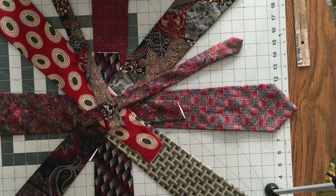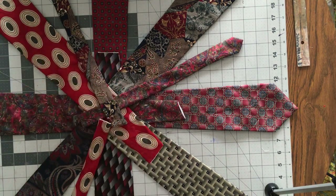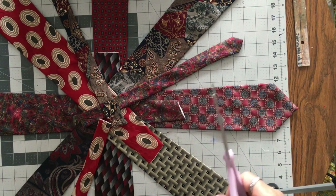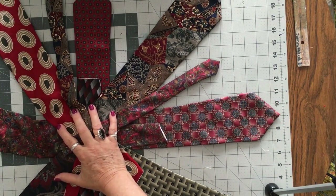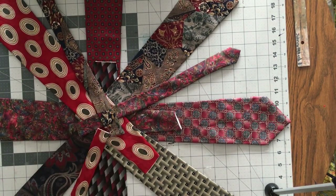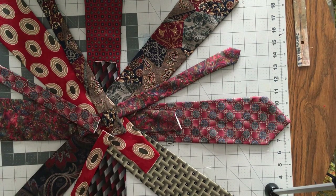Do you see what I'm doing? Oh, my camera's way up there. I'm building out this star shape, or, I don't know, starburst. It will be in the center of my quilt, and it will be cool, because I say it will.